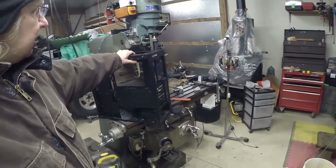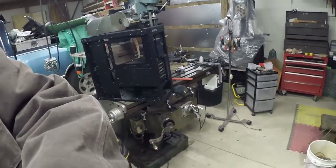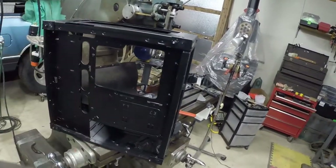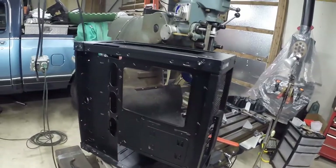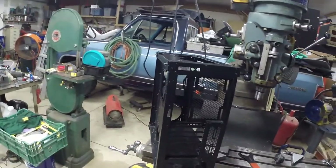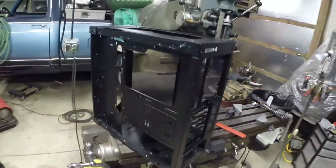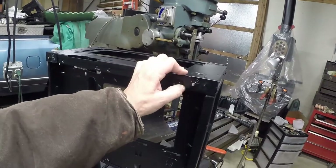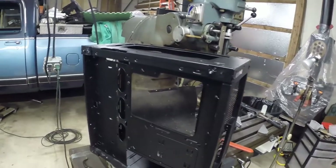I got this Corsair Crystal X570 case. It's totally taken apart right now, but this case has tempered glass sides, front, top — all on it. It's an over $200 case. So I got this one as a display model because it's broken, so I got it super cheap. Pardon me, it's cold out here.